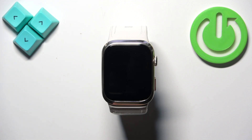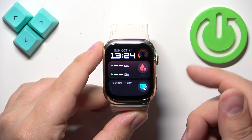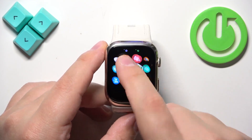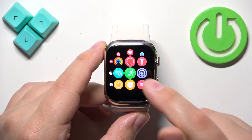First thing we need to do is to open the menu on our watch. To do it we need to press the crown button to wake up the screen, then press the crown button again to open the menu. Now scroll through the menu, find the settings icon, and once you do, tap on it to enter the settings.